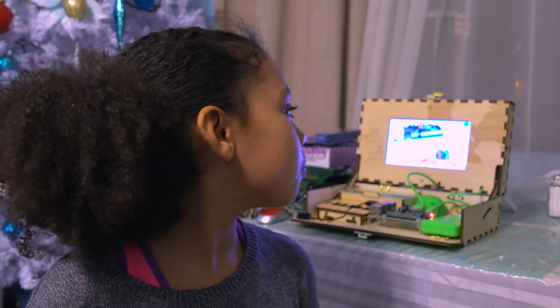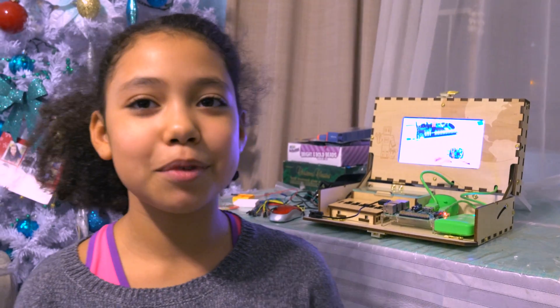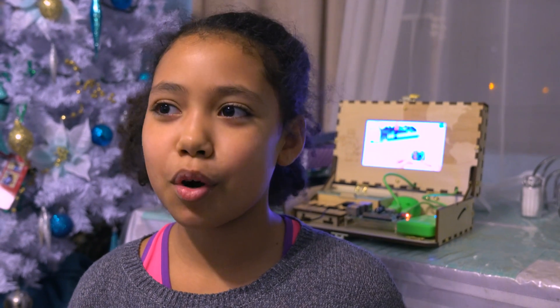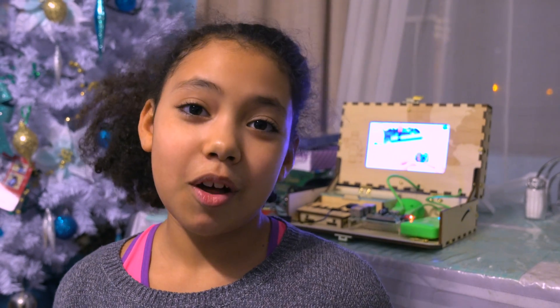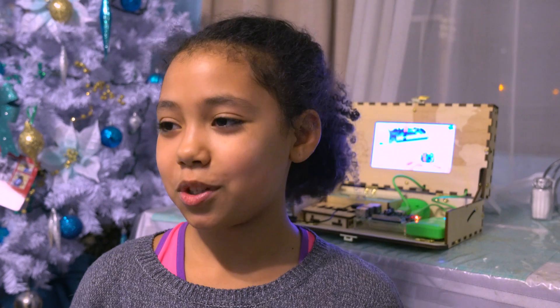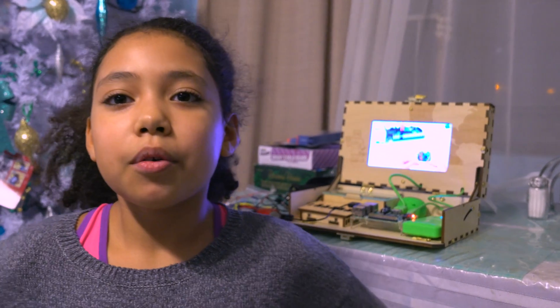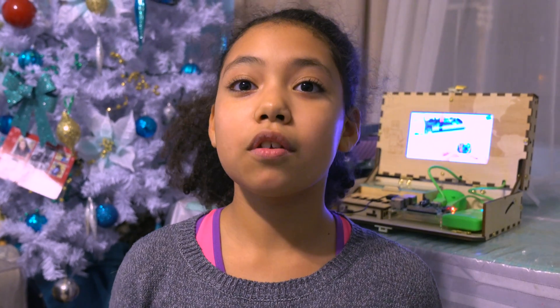What I hoped to gain out of this project is understanding how hard people work to make an actual computer compared to this. When a person makes a real computer, there are a lot of parts and things would get lost — even just these tiny screws that I would lose by sitting on them. A piece of advice I'd give Piper kit owners is to work in a clear area so that nothing gets lost — not near couches, TVs, or little kids.